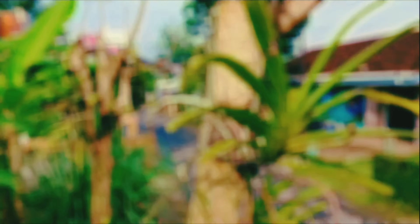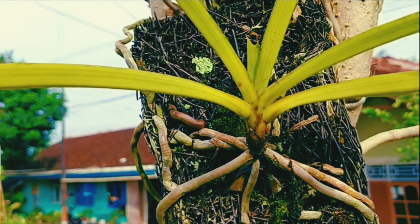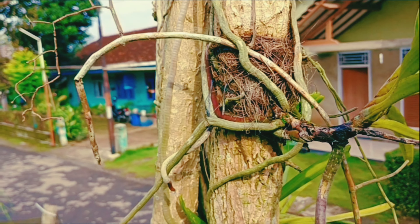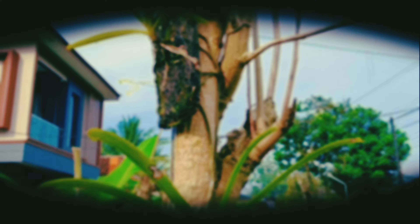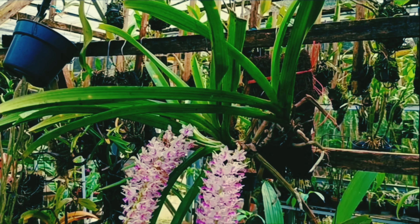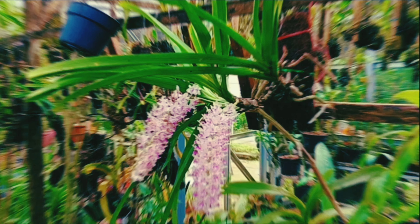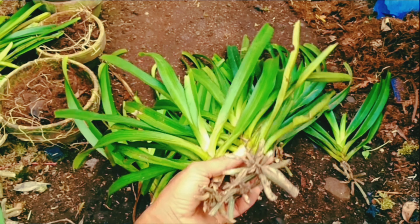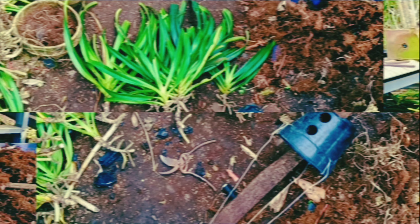Jangan kemana-mana dan jangan di-skip agar tidak terlewatkan informasi-informasi menarik. Di depan saya ini ada beberapa retusa yang belum ditanam. Kali ini saya mau menanamnya dengan media pakis gelondong dan pot gantung seperti ini.